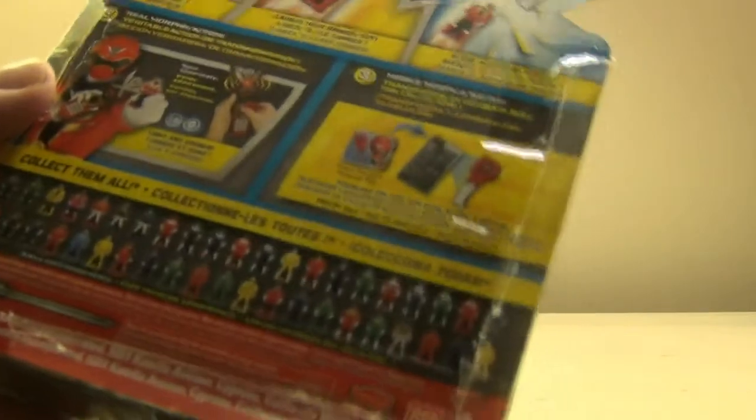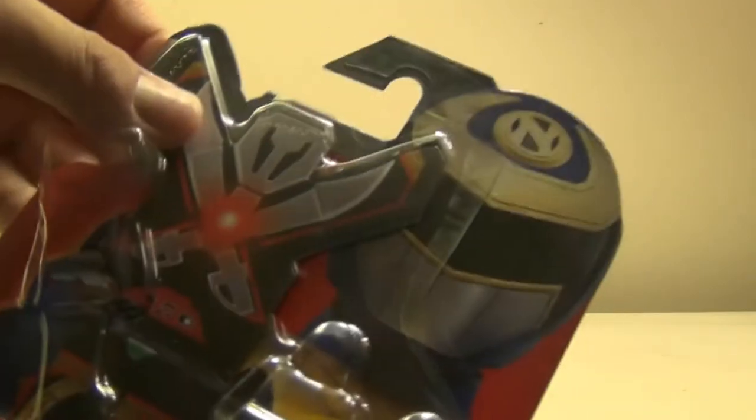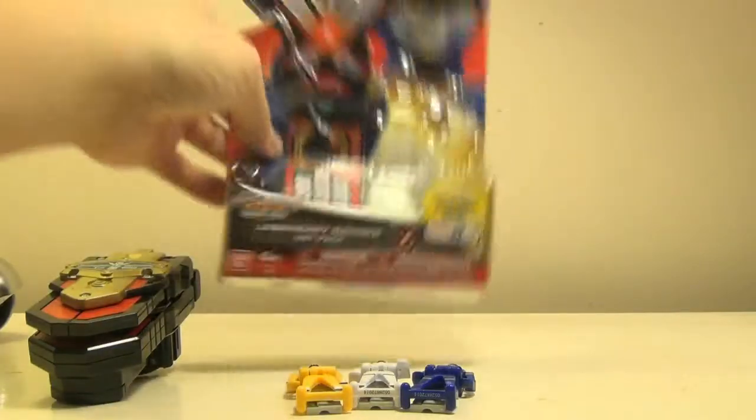The front is the only thing different about these sets — everything on the back is exactly the same on all the sets. It doesn't even show the new keys; they pretty much just used the same backing and changed the front. Here you can obviously see Ninjor in Power Rangers Alien Rangers. This is your legendary key pack with the Alien Ranger symbol, and the Toys R Us exclusive label on the side.